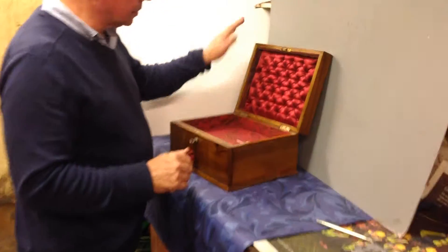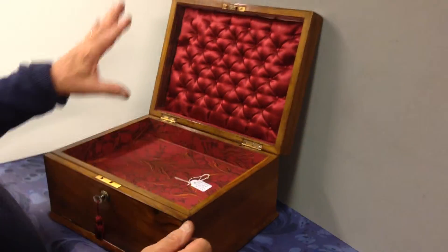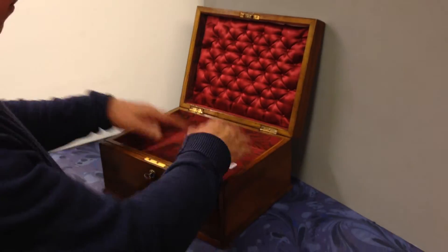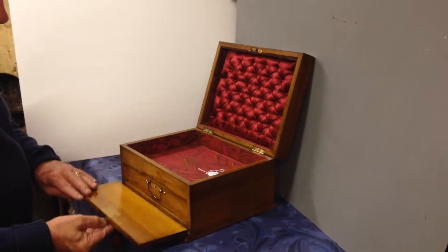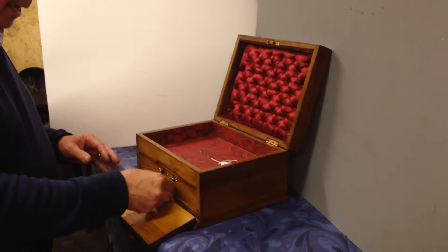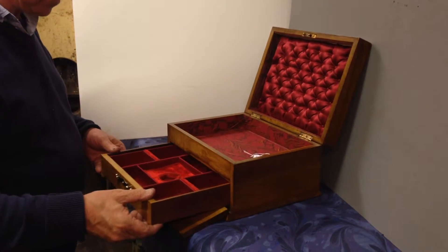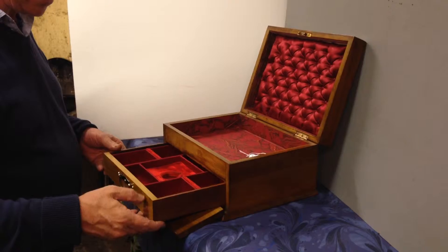When you open it, it's got its original quilted silk in the back and then we've relined the base of the box. There's a flap that comes down and then you've got a little handle and the original silk and velvet lined jewellery drawer to the base.